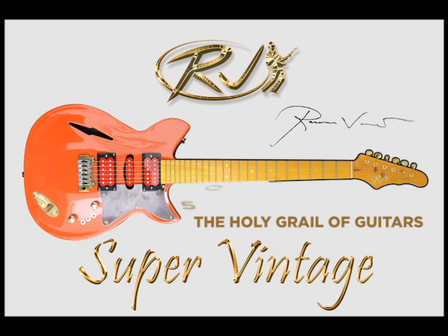This is the RJ Super Vintage Guitar, the Holy Grail of Guitar that sounds like five guitars in one.